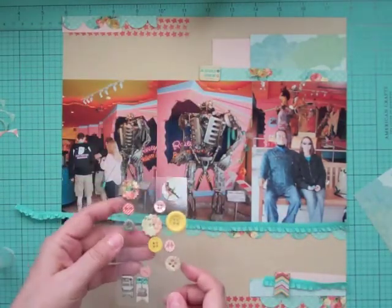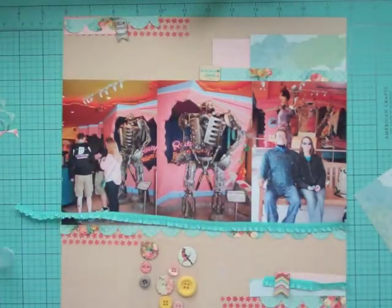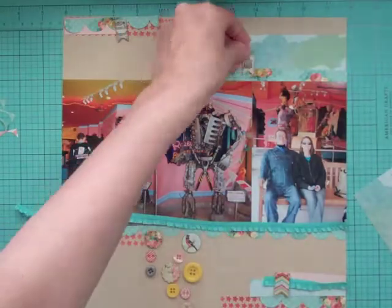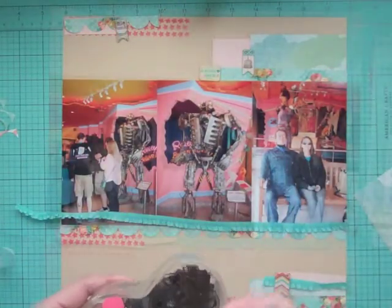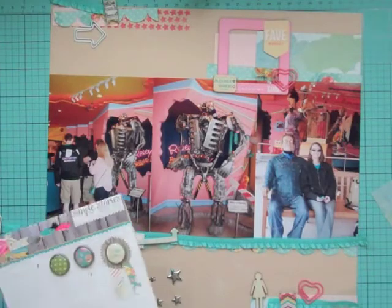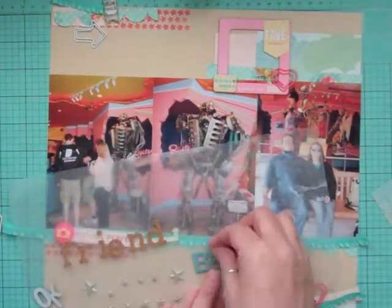I'm looking at the buttons from this month's kit — some had little flags, so I took some out and set them on the page. The one I put down said 'Admit One,' which I thought was really awesome for this page because they had to buy tickets to get in. I'm using my EK Success powder tool — it literally has baby powder in the barrel, and when you use the brush part on the stickers, it takes the stickiness away.